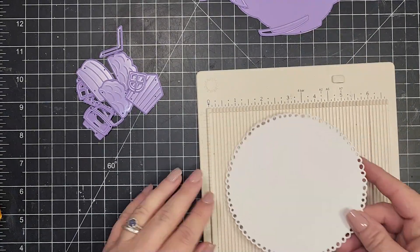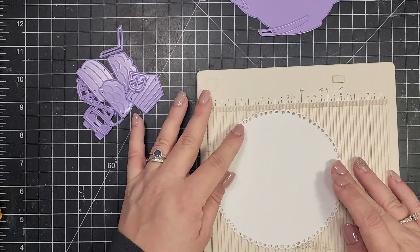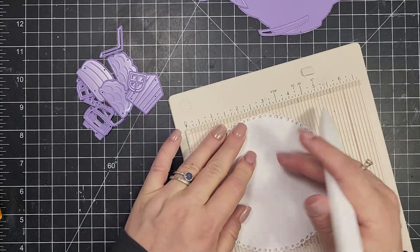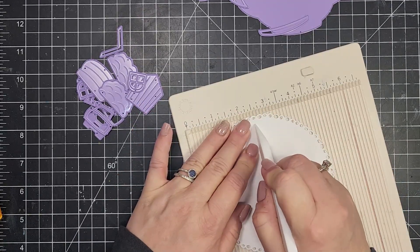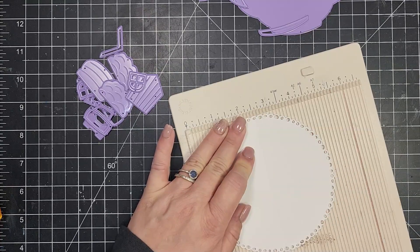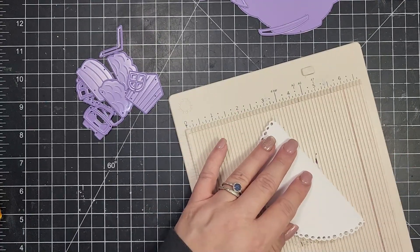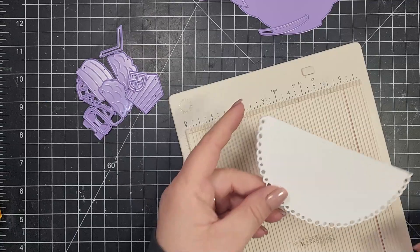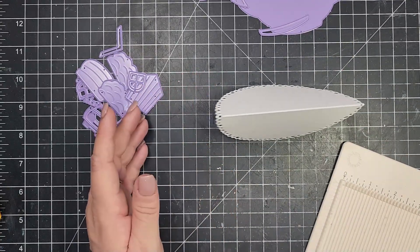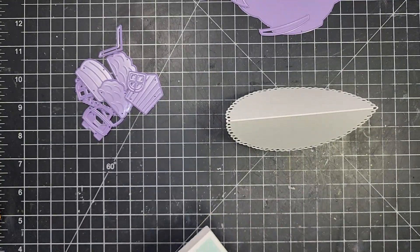I'm going to start out with my card base, and I decided to do a rocker card, which is super fun. I have taken a die from my stash which is a five-inch circle with a decorative border around the edge, and then I'm going to score that at two and a half to make my card fold. This will create a card that rocks back and forth.